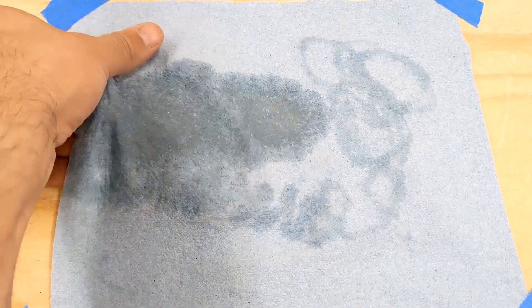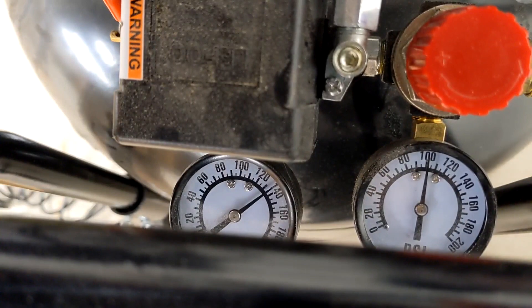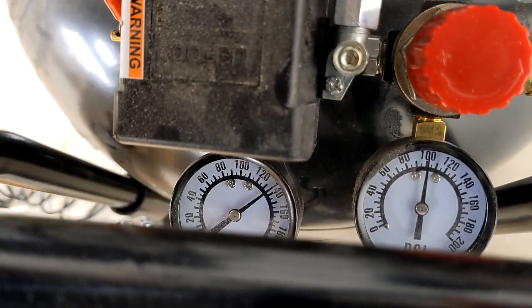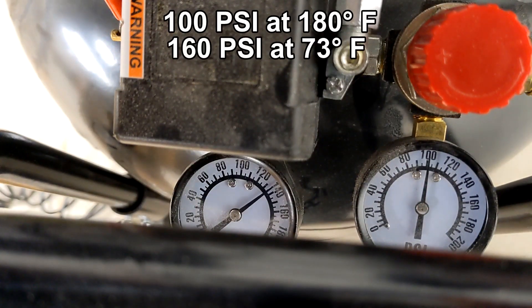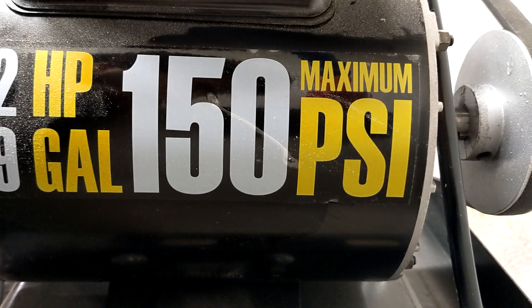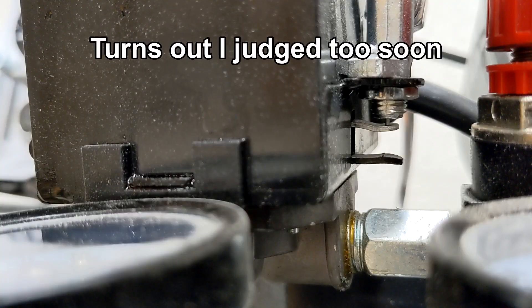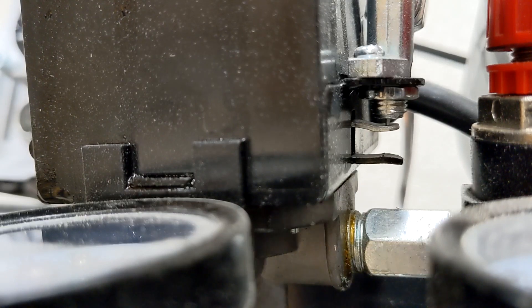That's all water that I do not want at the bottom of my tank. This system is going to make it really easy to keep up on draining the tank. I'm curious to see if my compressor has the ability to rupture the pipe. This particular pipe is advertised as holding 100 psi at 180 degrees Fahrenheit or 160 psi at 73 degrees Fahrenheit. My compressor only wants to go up to about 135, and 135 is less than 160, so I'm not going to adjust it.